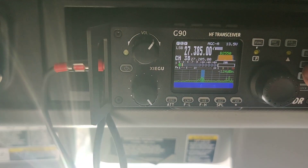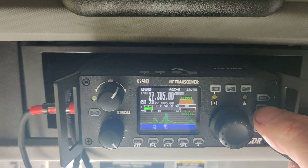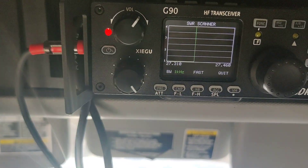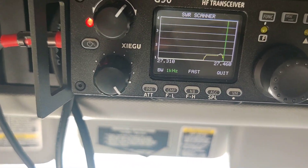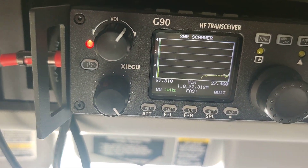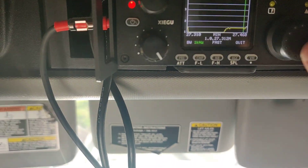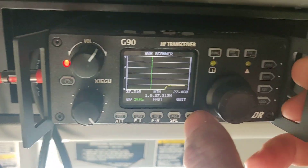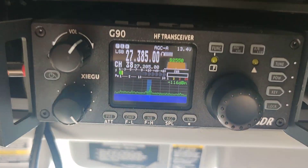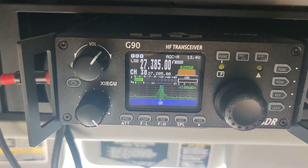I'll check out the power. I hold down the power button right here, and it'll go into SWR scanner mode. Look at that — for this channel I am pushing a 1.027. This radio is a little bit more complicated than a regular CB, but I tell you what, this is so much better than a CB.